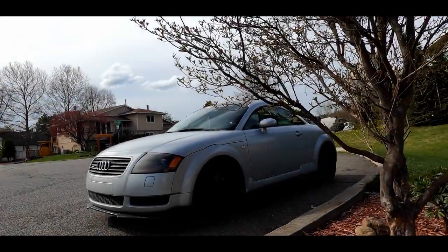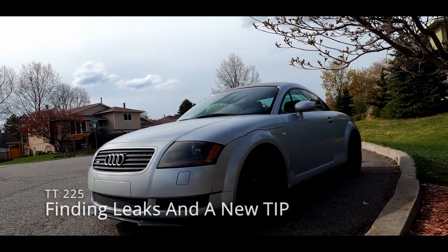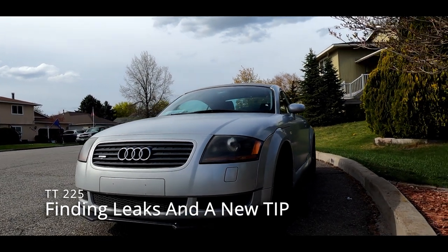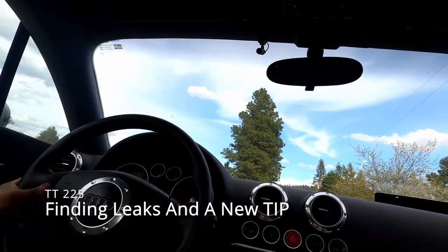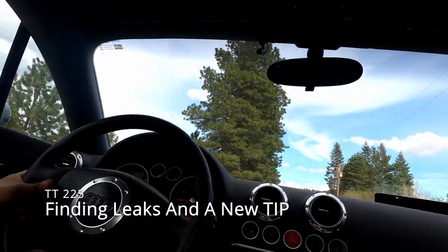This is my Audi TT225. I've done a lot of work to this car over the past year to get it to where it is currently, and we're going to continue setting it up for proper autocross and road course events. My long-term goal for this car is to throw on a bigger turbo, but we've got a few supporting mods that we need to do beforehand.